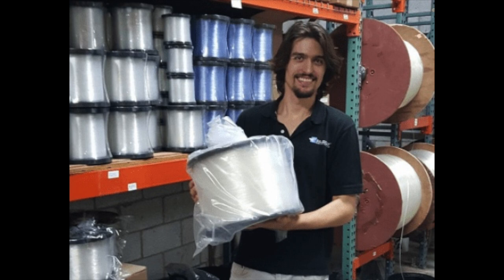Hey everyone, today on Bullbuster.net we're going to talk about our 22 pound spool of monofilament. This is made specifically for offshore anglers who are trolling big 130's for big game fish offshore. So if you're fishing 130's for big ahi and big marlin in Hawaii, this is the spool for you.